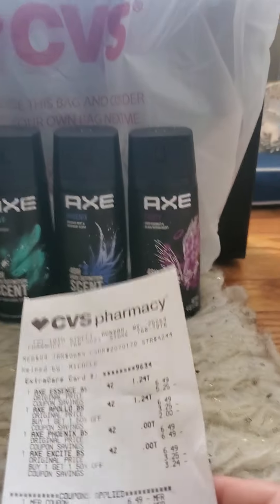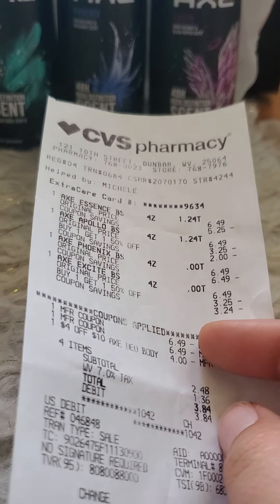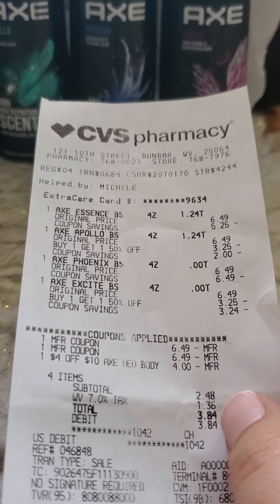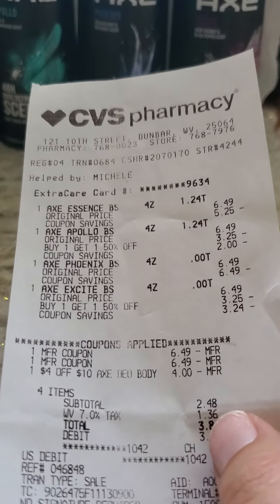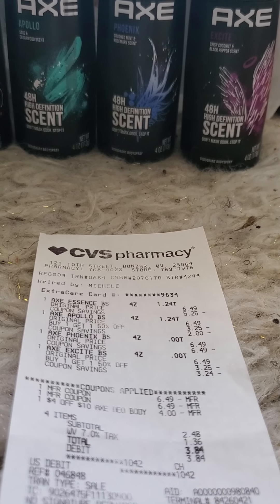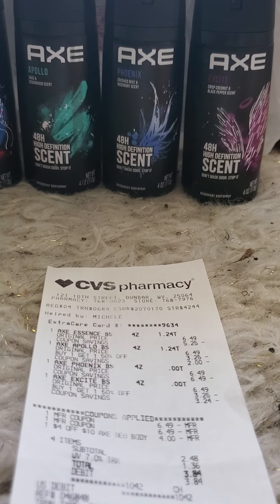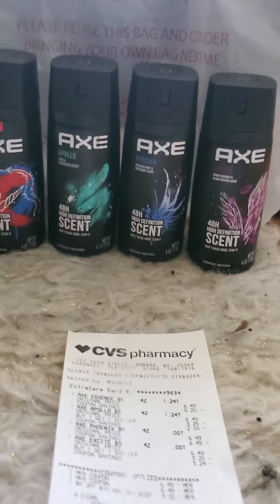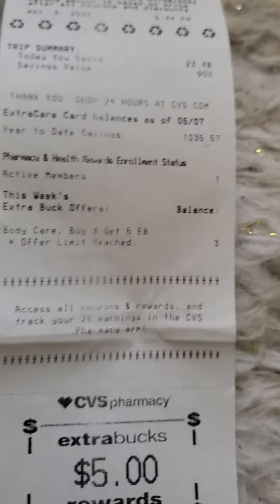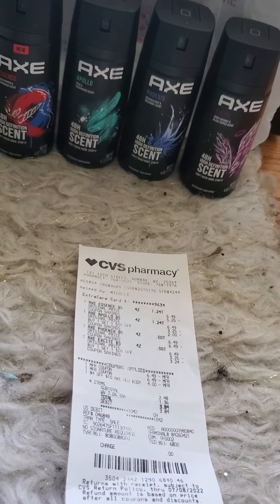Let me go ahead and show you: you'll see all four AXE products at $6.49, then two of the buy one get one free coupons coming off, and then that $4 off $10 AXE deodorant coupon from my app. I ended up paying $2.48 out of pocket. CVS is also giving us a $5 ExtraCare reward when you buy any three deodorant products — it can be AXE, Dove, Degree, or Suave.